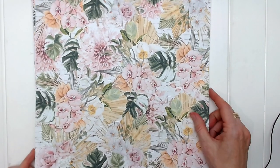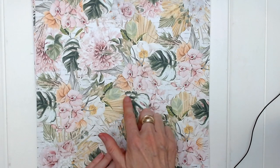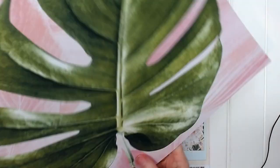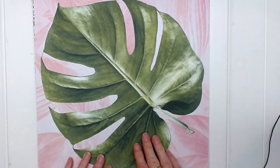Page number five is a very floral page with lots of green leaves and floral clusters and these fanned out yellow leaves. And on the reverse, a big green leaf, which is lovely.